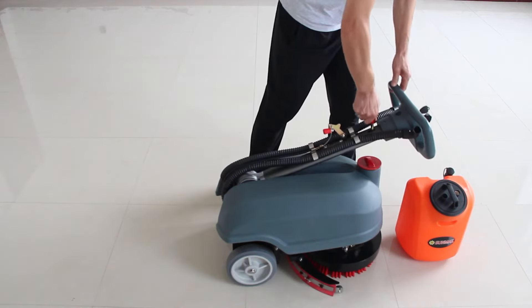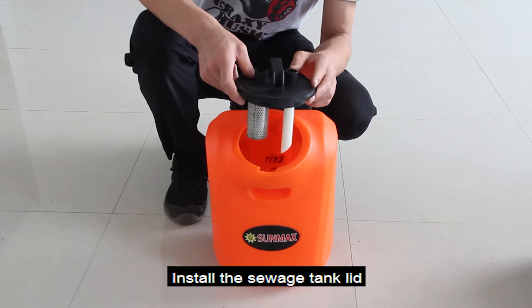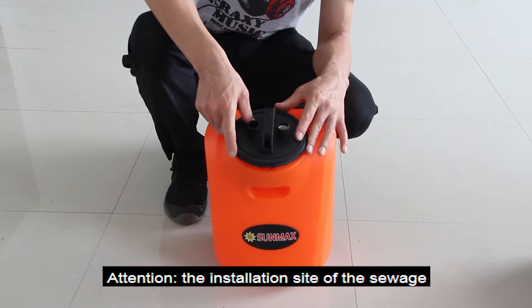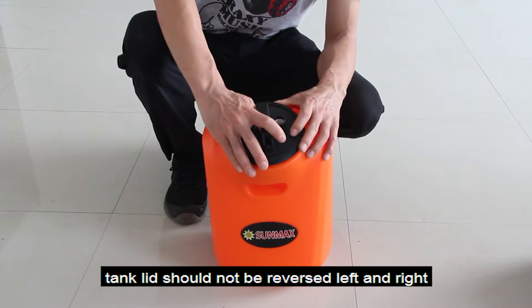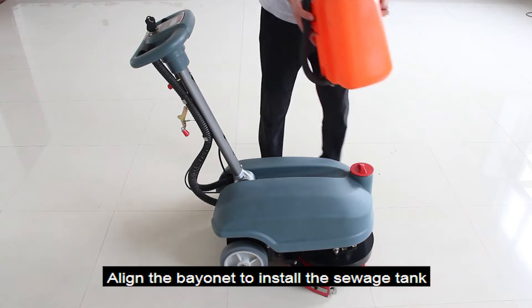Uplift the operating handle. Install the sewage tank lid. Attention: the installation side of the sewage tank lid should not be reversed left and right. Align the bayonet to install the sewage tank.